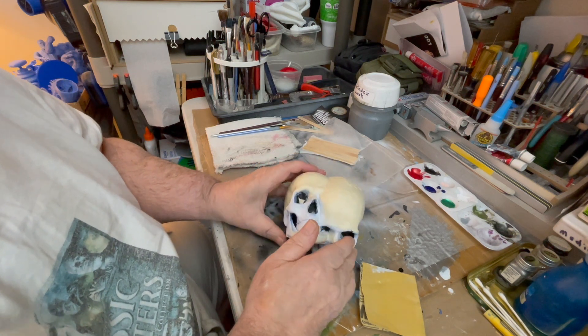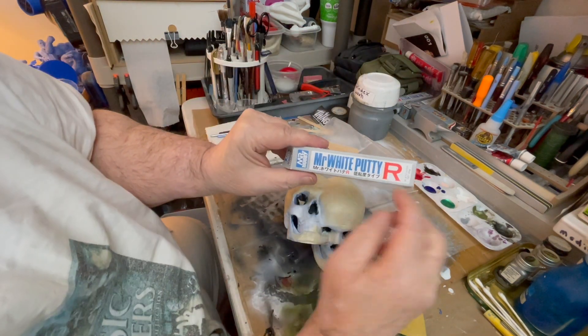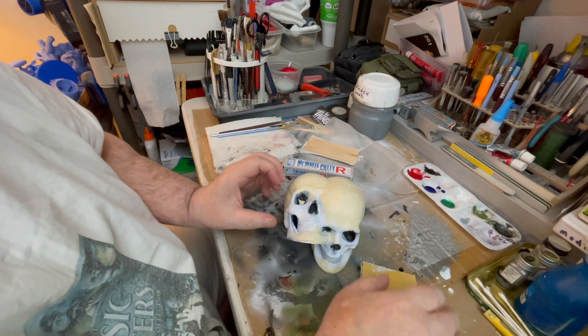So what you want to do is take some of this stuff right here — Mr. Putty — put on a rubber glove, and spread it over the top of the skull.